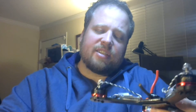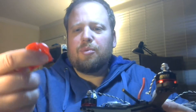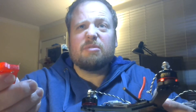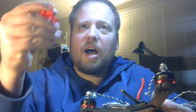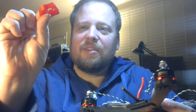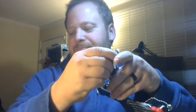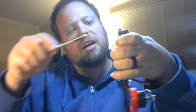I got to looking on Thingiverse and found these motor protectors right here. Since I had just started printing in TPU, which is flexible, I thought why not take these motor protectors and turn them upside down and put the motors on top.